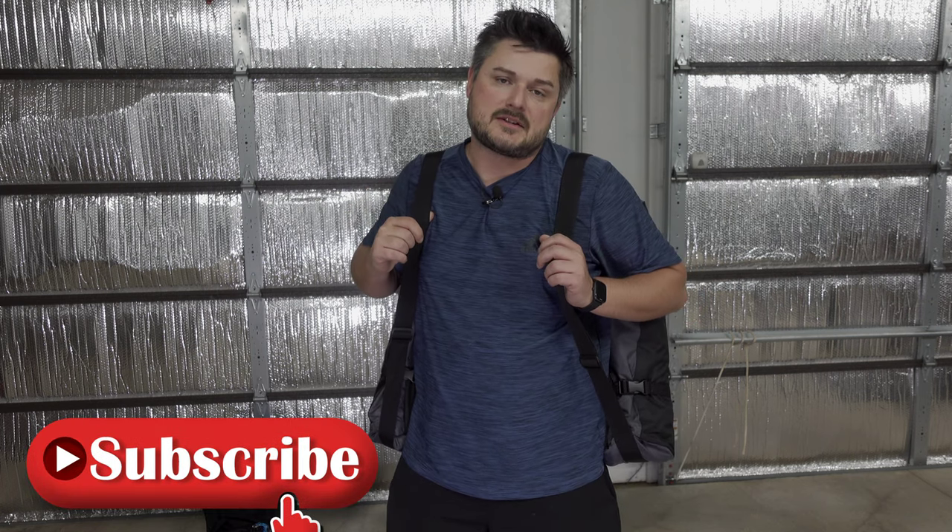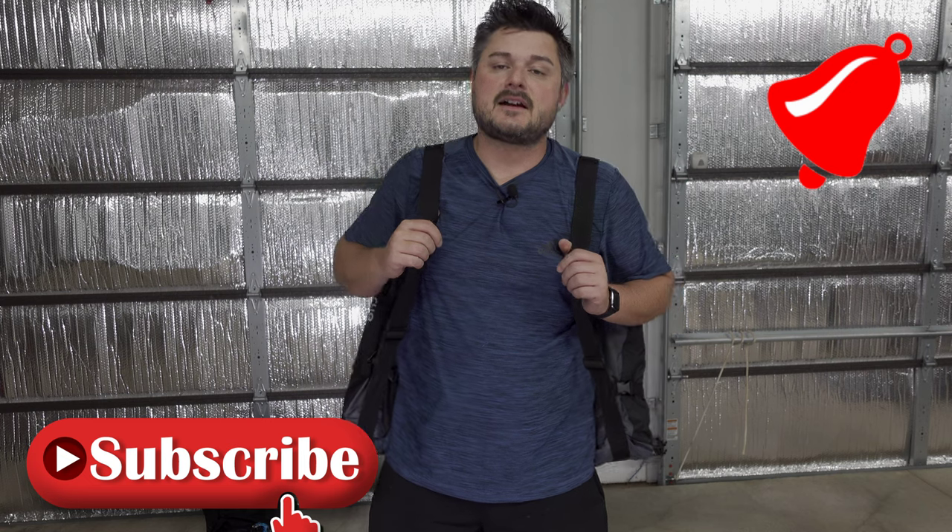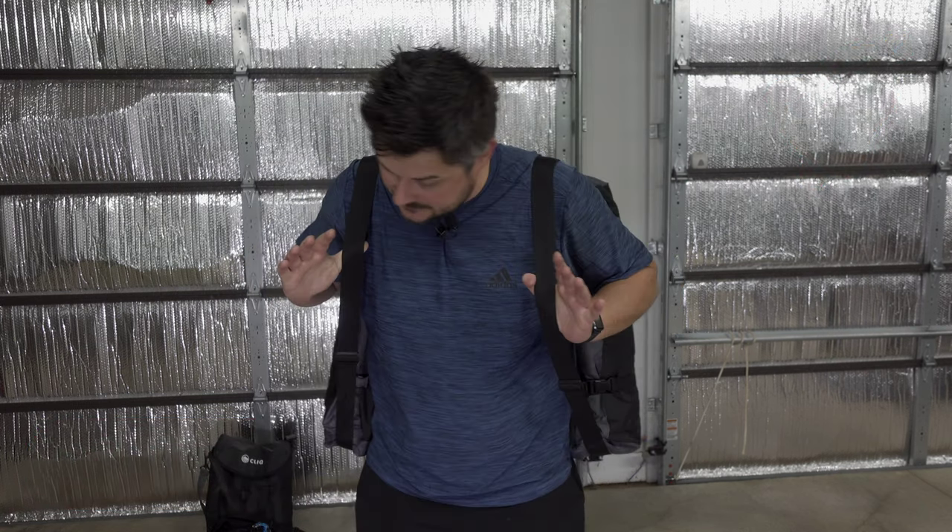I'll leave a link down in the YouTube description — make sure you go check them out and hit that subscribe button and turn on notifications for the next product review. These are good. If you've got the money, I suggest picking them up. They're built like a tank and I have no doubt they'll last a really long time.